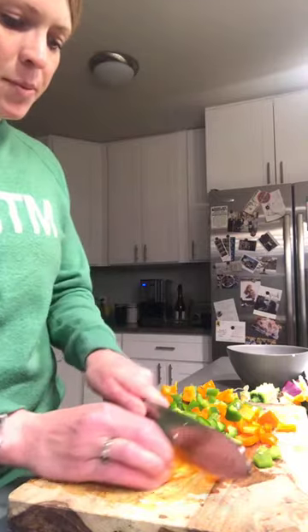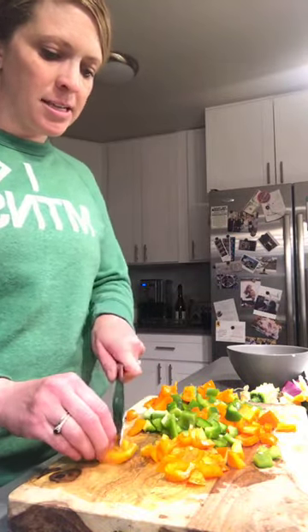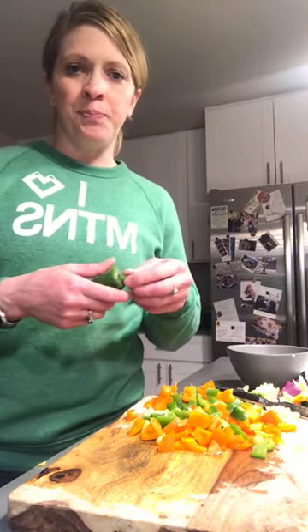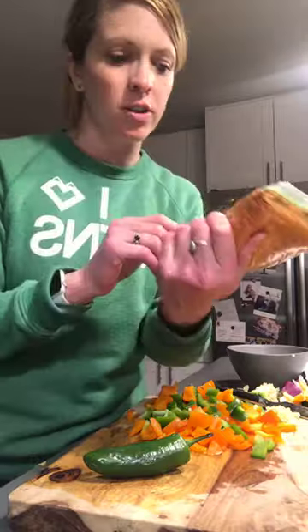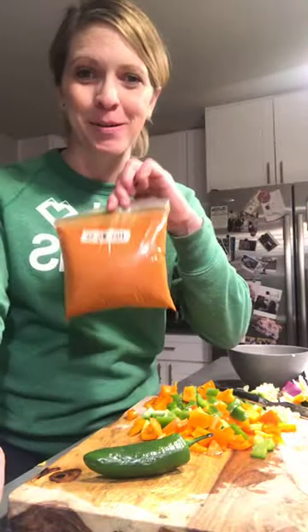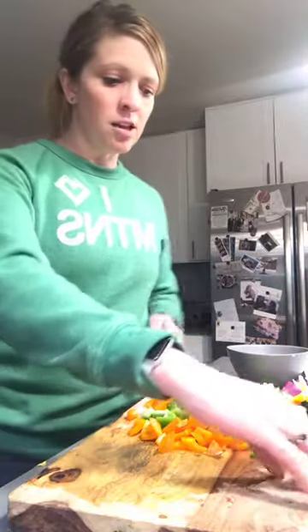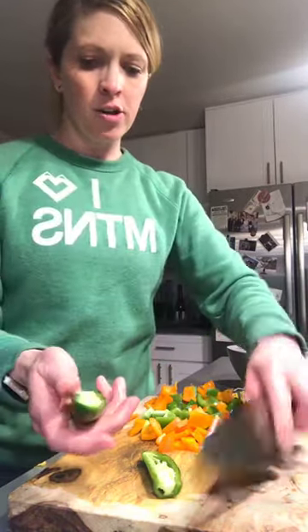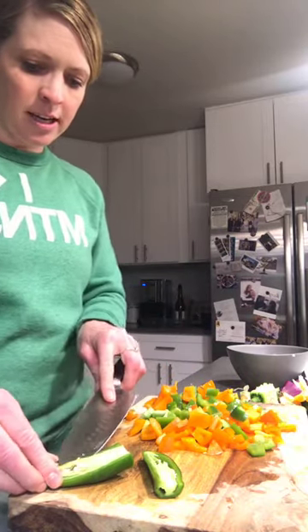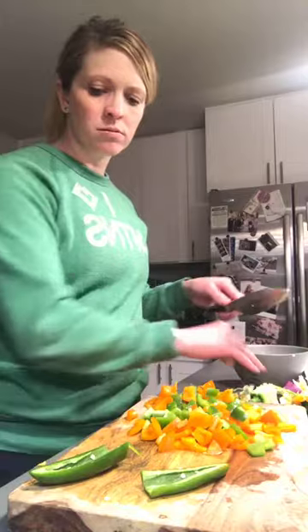For the jalapeno — if you like a lot of spice, go ahead and keep the seeds. I'm going to ditch the seeds and season it later with this amazing hatch chili powder I bought in New Mexico. They were out of medium so it was either hot or extra hot — I went with hot. Cut off the top, slice it lengthwise, and then use your knife to gently run along the inside of the pepper to remove the seeds, or you could use a spoon.